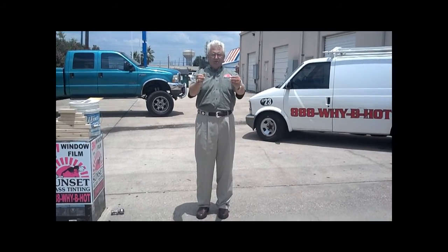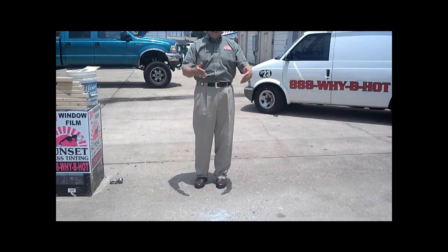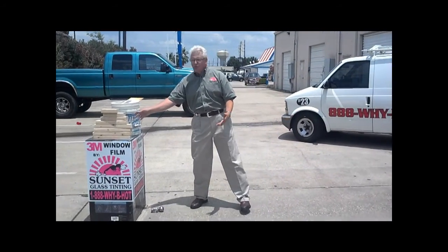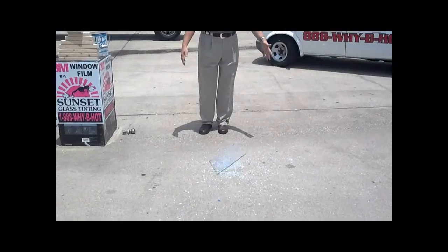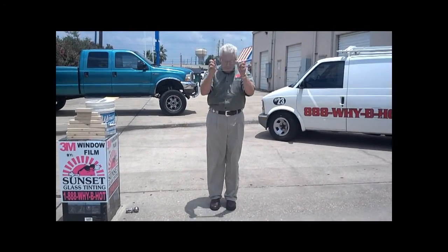Most of your buildings or houses are built out of glass. All you've got between you and the storm is a little piece of glass. This is normal glass, and here's what it would do for you in the event that it is impacted. Regular glass just shatters when it's impacted.